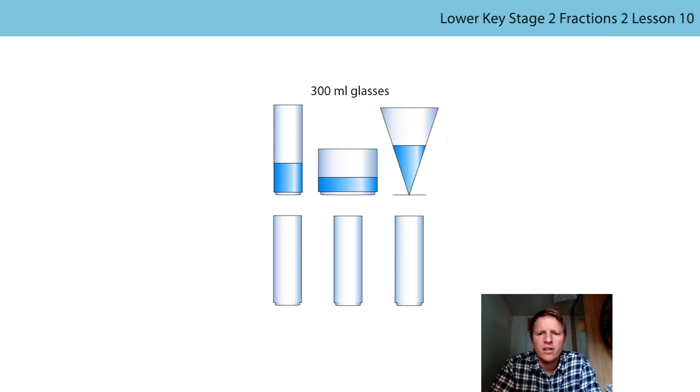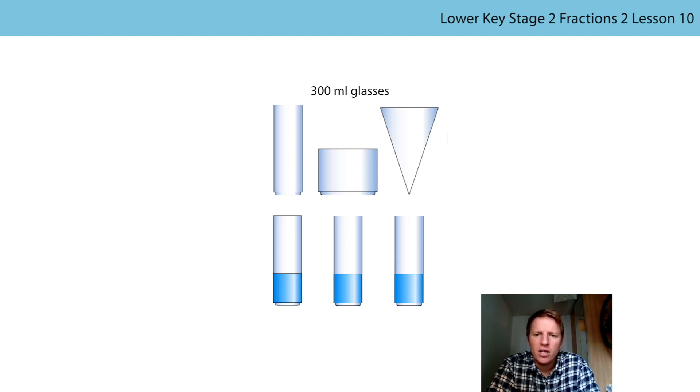So what I'm going to do to try and convince you this time is I'm going to pour the water out of those three different shaped glasses into three identical glasses. So the first glass goes in there, the second glass goes in the middle one, and the third glass is poured into there. Can you see that when they're in identical glasses, it's easier to see that the volume of water is exactly the same in all three? Now I'm going to pour them back into the original glasses.